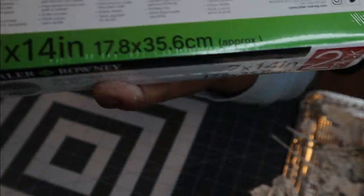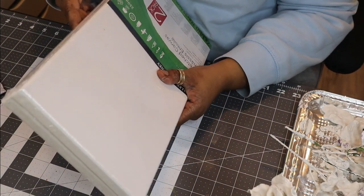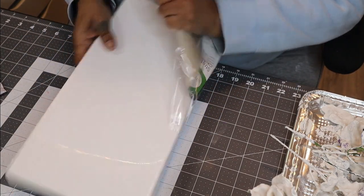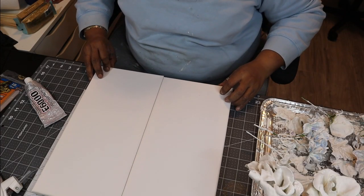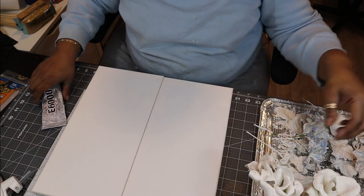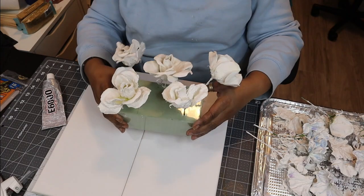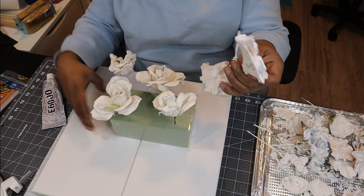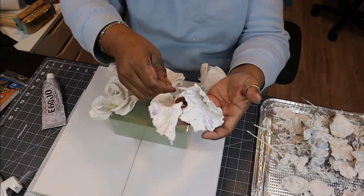All right, so while those are drying, I'm coming in with a set of 7 by 14 canvases that I picked up at Walmart — they were very inexpensive, like $3 or $4 for the pair, so that makes them $2 a piece. Taking my dried flowers, I'm now going to lay them out onto my canvas to see how I want to position them.